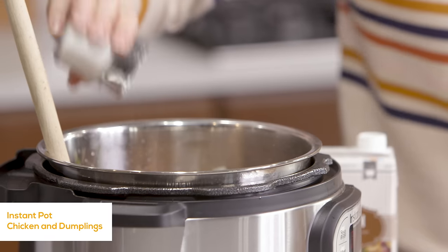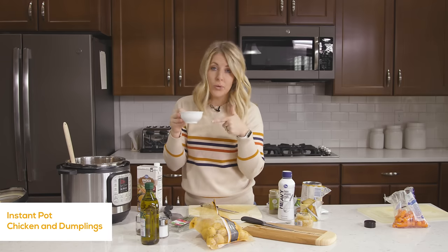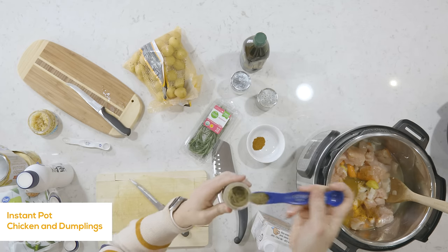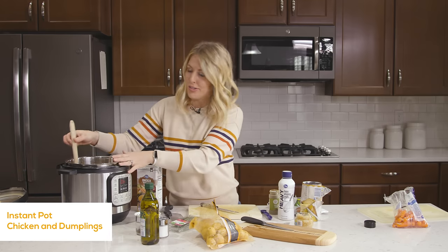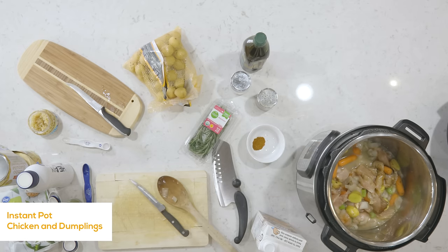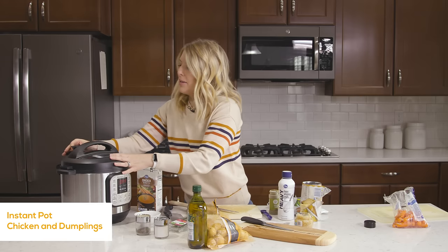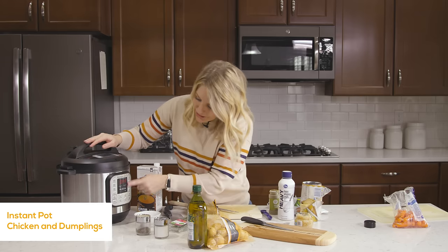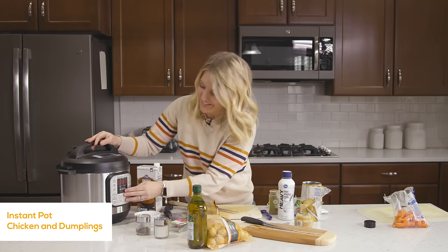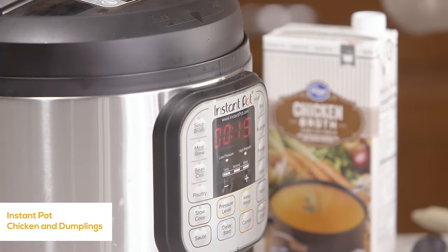Now we're going to add a little bit of seasoning — salt and pepper, about a half teaspoon of each, then about a half teaspoon of poultry seasoning, and about a half teaspoon of sage. You can put in other spices too if you'd like. Mix it all around and we're ready to cook. Because it's on sauté right now, push the cancel button first, then put the lid on. Make sure the little knob is turned to sealing, not venting. Then push the pressure cook or manual button. Because our chicken is cut up, we don't have to cook it as long — about 15 minutes. While this is cooking and pressurizing, I'm going to take my biscuits and start cutting those up.